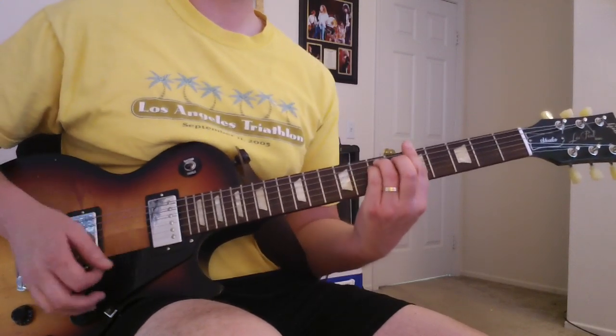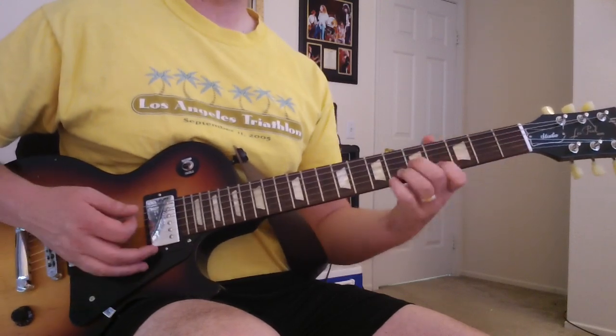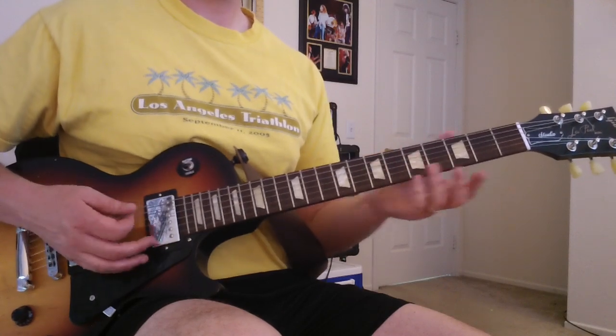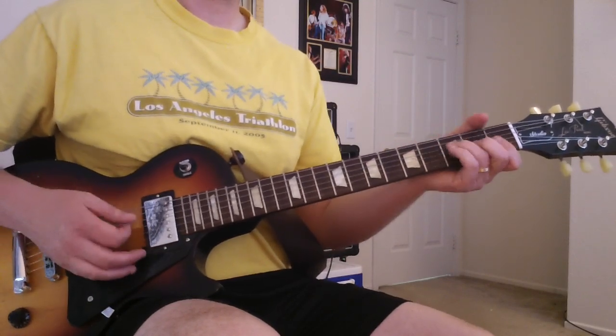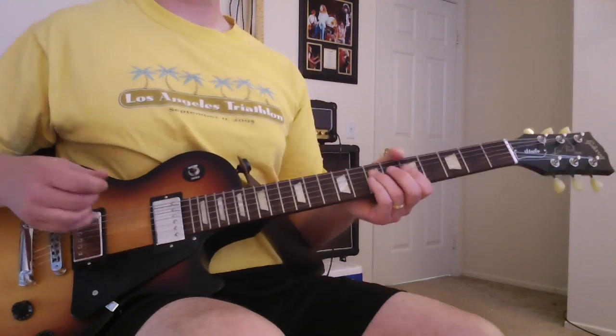Then the chords are A minor, G, F, and then E minor, and then back to A minor. Depending on what part, you can do the full strumming or just do the upstrokes and make it a little bit more reggae.